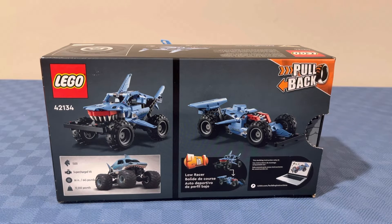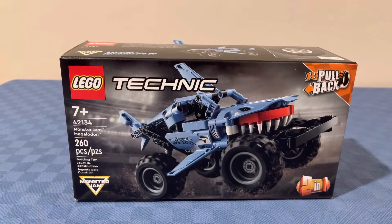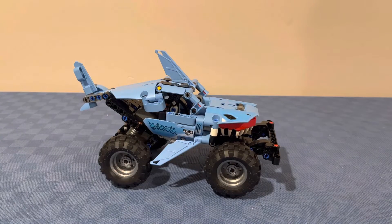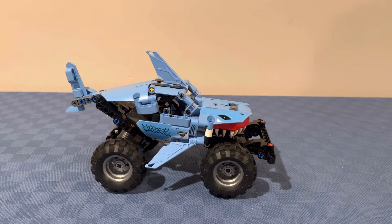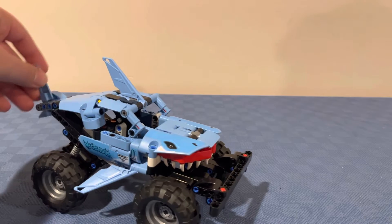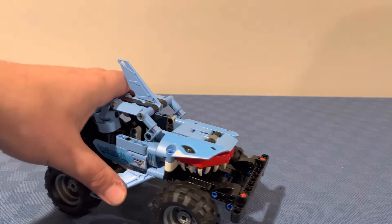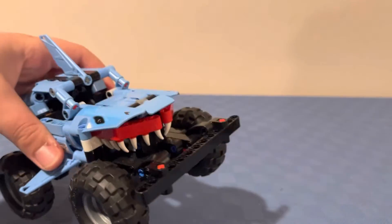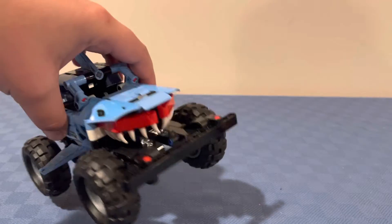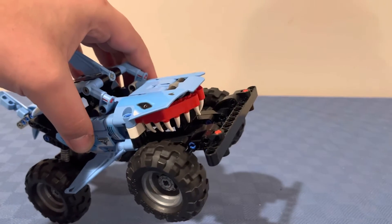Now I'm going to show you what the set looks like fully built. Here's the Lego Monster Jam Megalodon — it represents a shark-type vehicle. It's got eyes, two fins — one here and one here — and it has teeth. Look at those teeth, they could probably hurt you! It also has a bump, which I will show you how that functions, and it's got big tires.